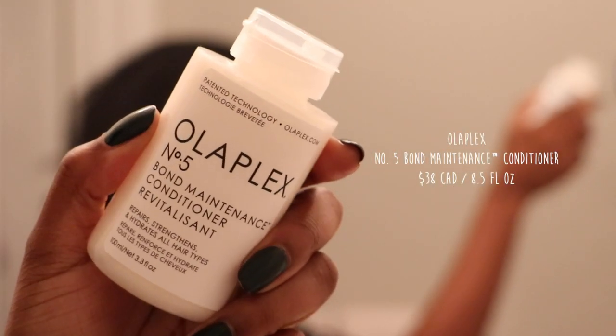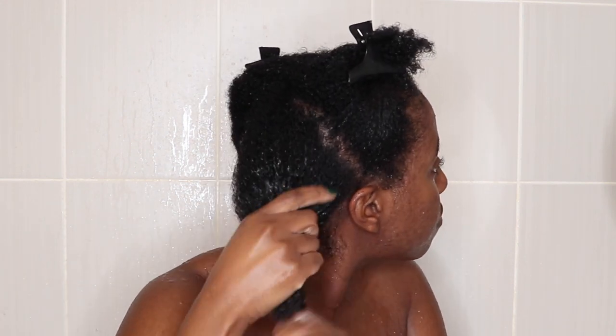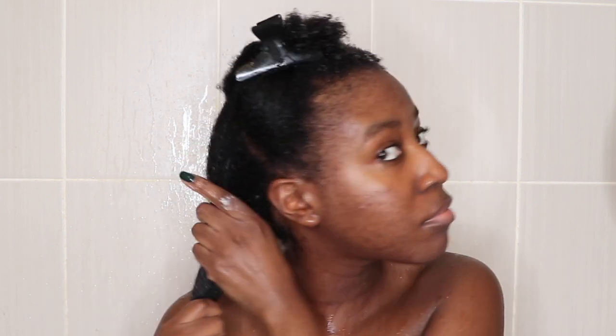After shampooing it was time for conditioner. I used the Number Five Bond Maintenance Conditioner — this is supposed to help hydrate your hair and make it more manageable. Once again I'm very impressed at how little of the product you have to use. With conditioner I'm someone who dowses my hair in it because I have really dry curly hair, but I really did not need that much — maybe a quarter size. For shampoo, about a dime-sized amount is enough. Rinsing off the conditioner was such a pleasurable experience. My hair was that soft — which is exactly what I'm looking for.